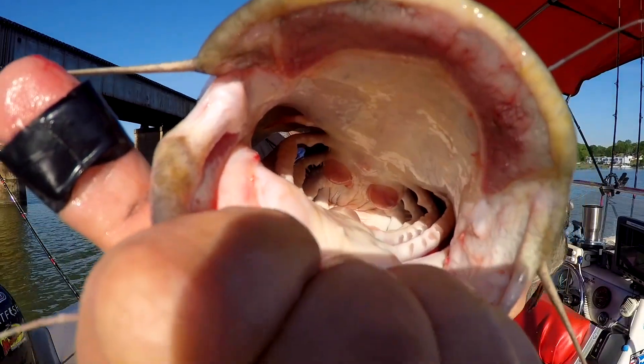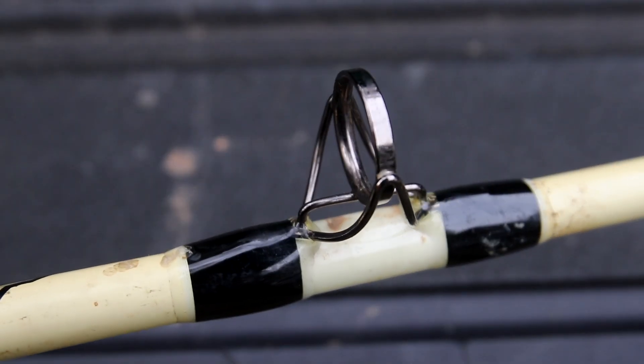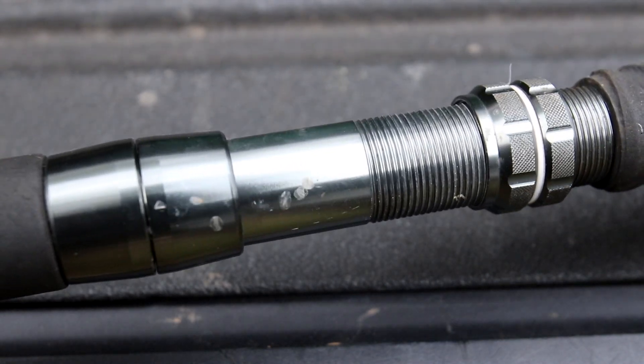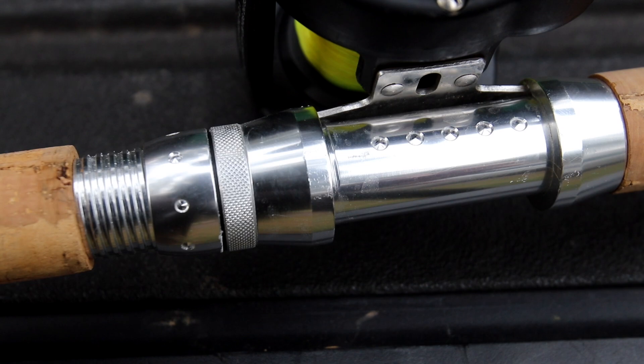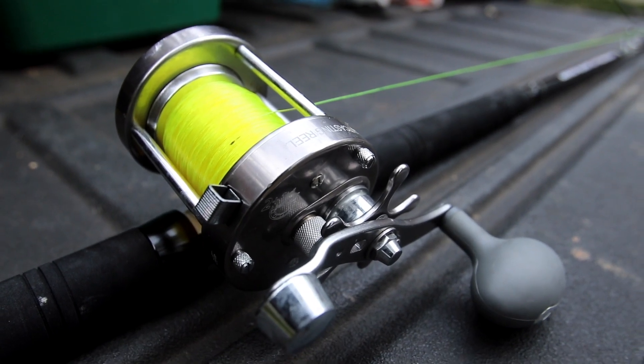Hey guys, I'm Dieter Melhorn. I'm going to go over some catfish rod basics here for folks that one may be starting out, or two, that are looking to upgrade some of the stuff that they've got. I'm going to go over some of the different things that I've learned, a lot of it from mistakes I've made over the years buying tackle for chasing catfish.